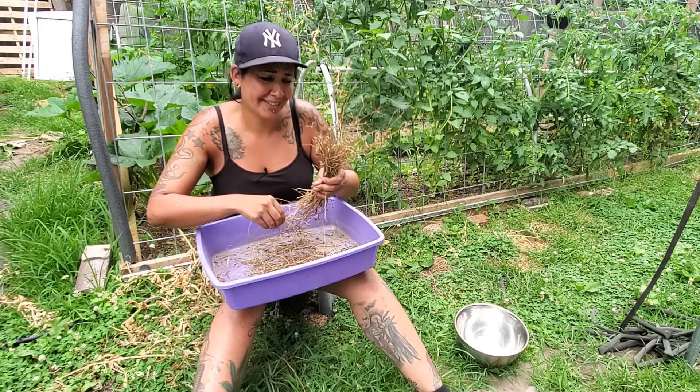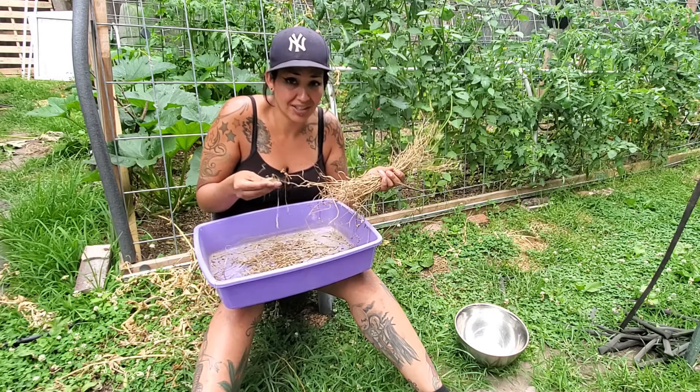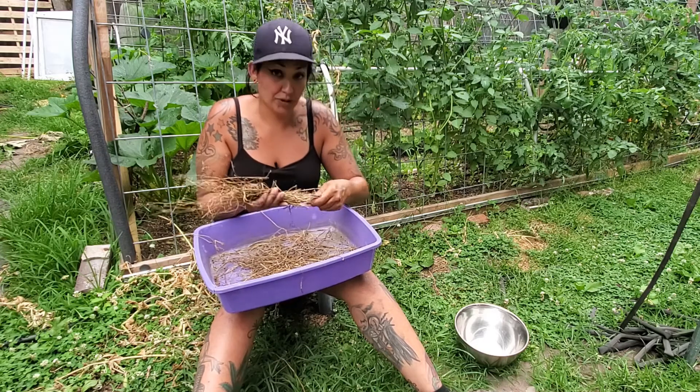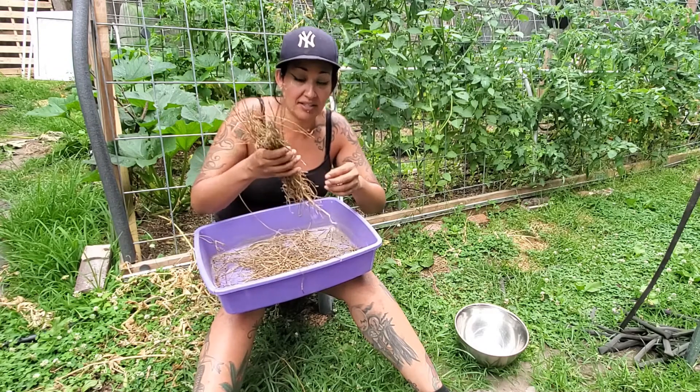Just when you think a plant is dead, is it really? Because it's giving you life through seeds. It has a very earthy taste to it. It is really good for meats and beans. I use this a lot in South American cooking.